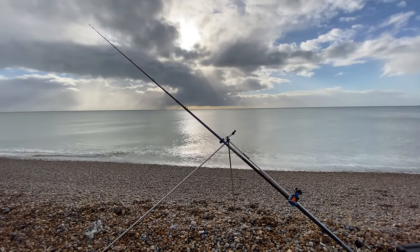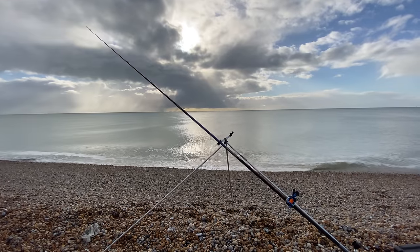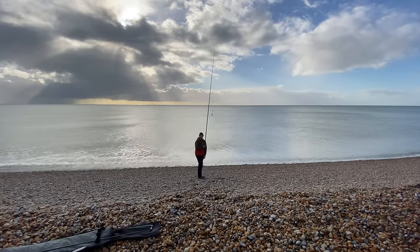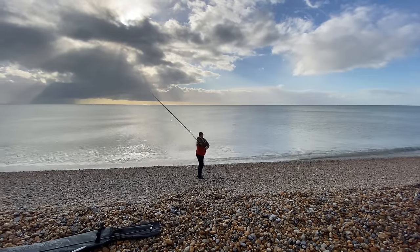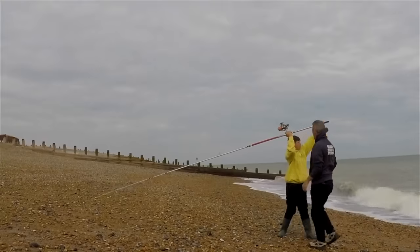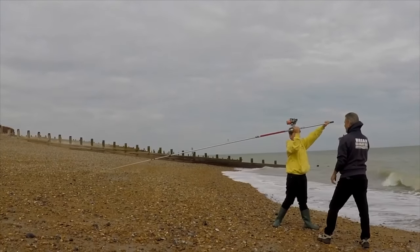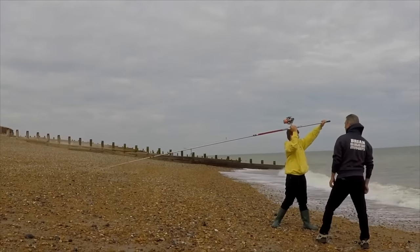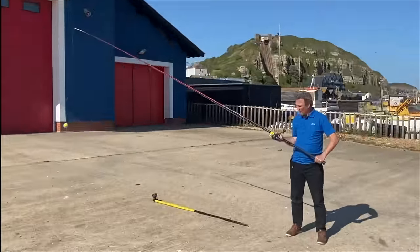So there we go — a basic beach setup with lugworm on there using a multiplier reel. Now I'm going to hand over to Brian Pask to show you a bit more detail on how to cast for the first time from the beach. It's always best to try and get a coach to talk you through it if you can, but Brian is a good coach — he'll show you the basic cast to get us started.